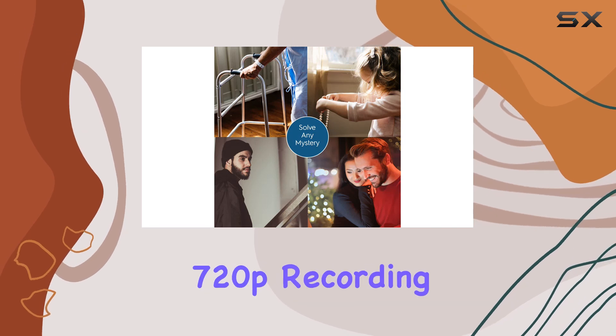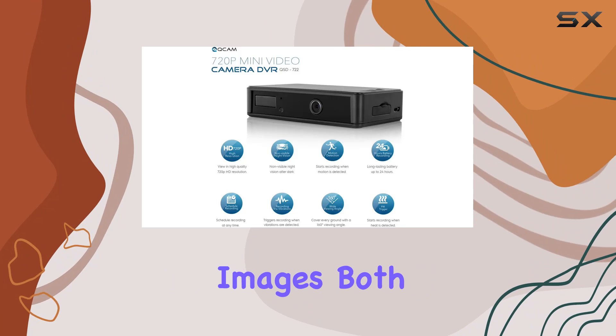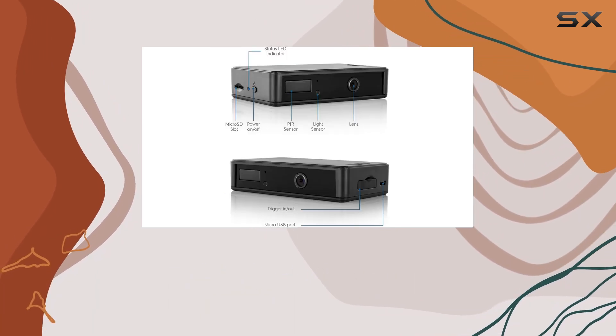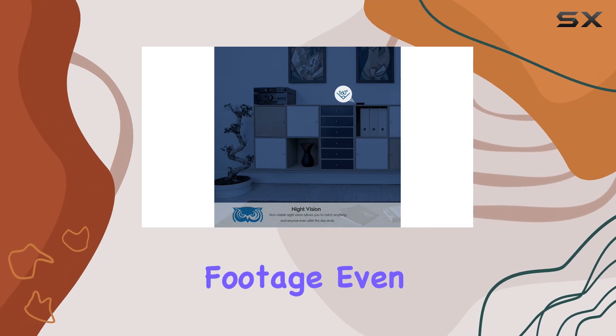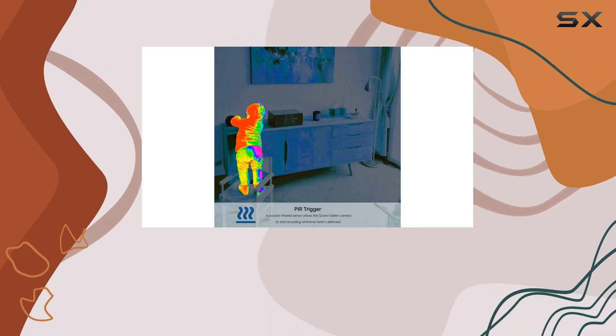The high-definition 720P recording quality is perfect for capturing sharp and vivid images, both during the day and at night. One of the standout features of the Ancris Cam QSD 722 is its IR night vision capability. This allows the camera to record clear footage even in complete darkness, making it an excellent choice for nighttime surveillance.